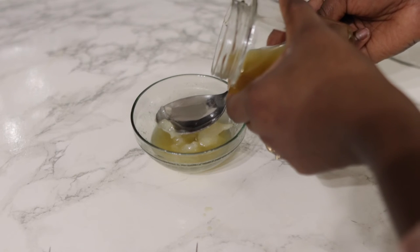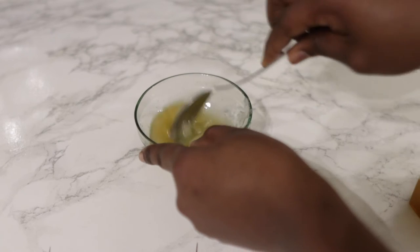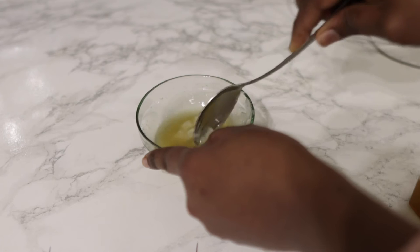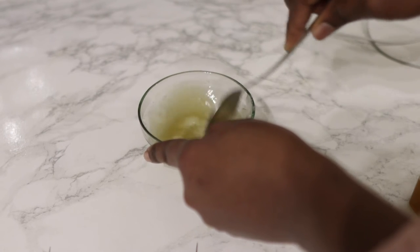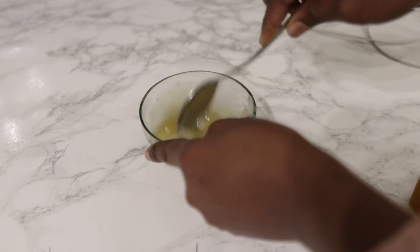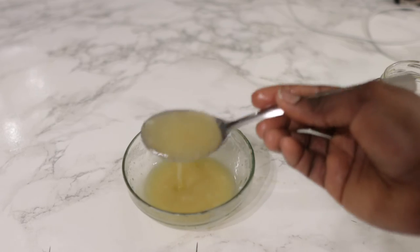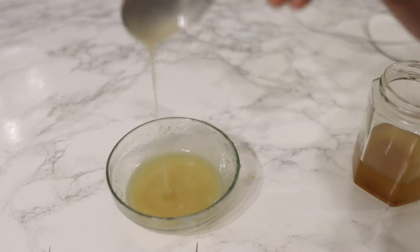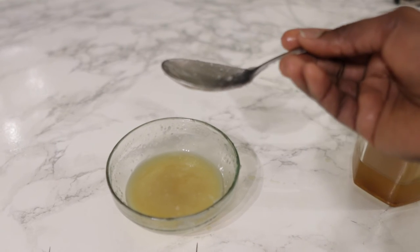Pour your oil in and give it a good stir until all of the vaseline has melted. If you want, you can also do the double boiler method — put hot water in a container, place the bowl inside, and stir until the whole thing is combined. It does combine just by stirring as well. So that's pretty much it — it's now nice and done and ready to use.